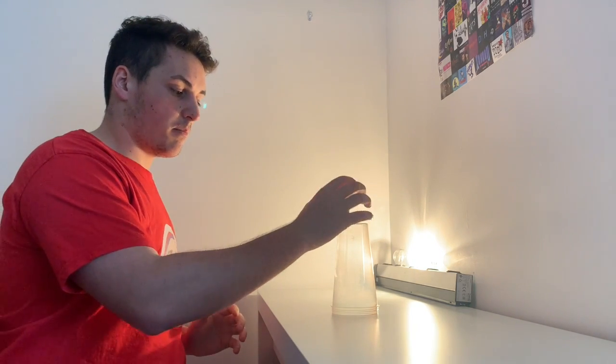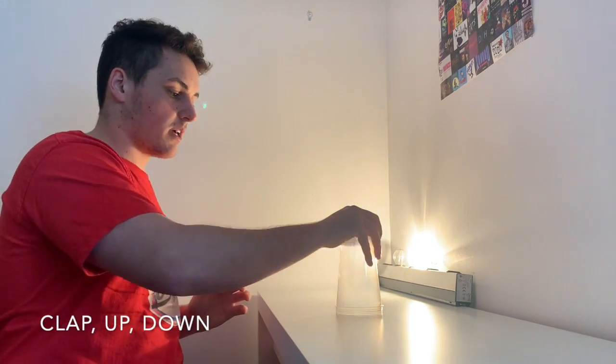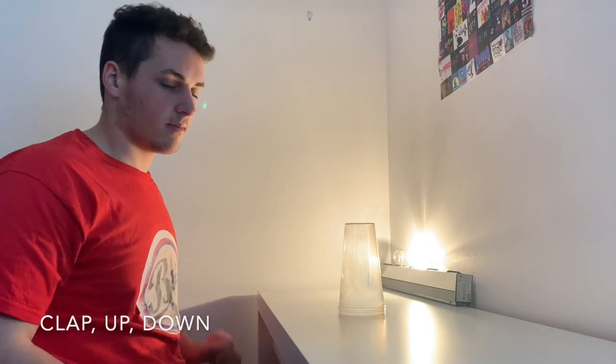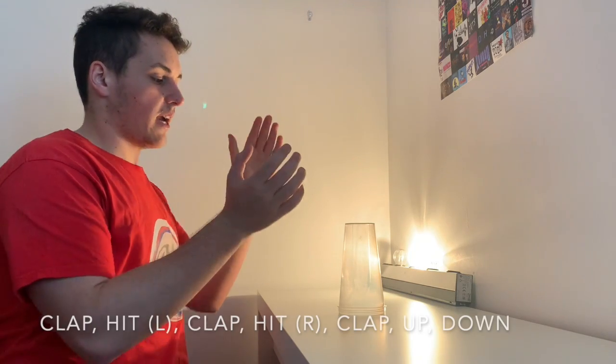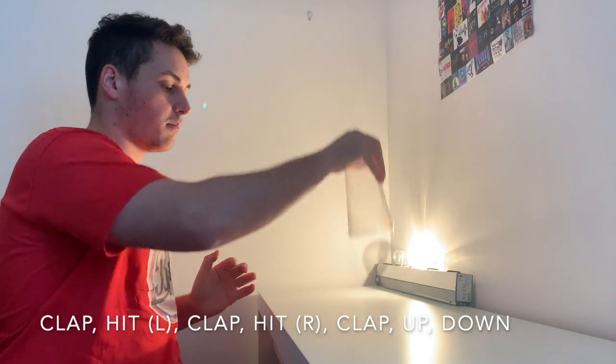Then we're going to go clap, pick up and put down again with your right hand. So: clap, pick up and put down. Clap, up, down. So we put that all together, we get: clap, left, clap, right, clap, up, down.